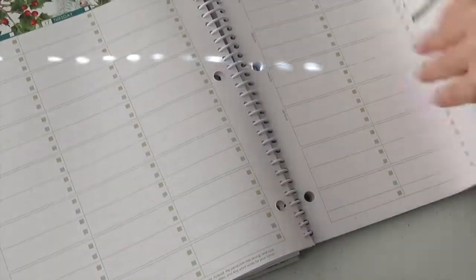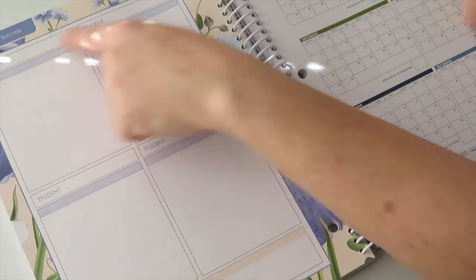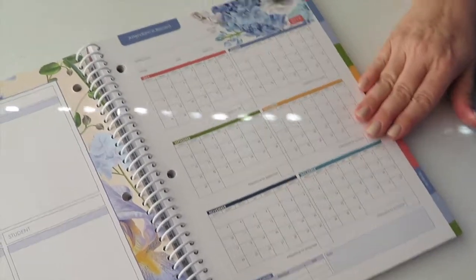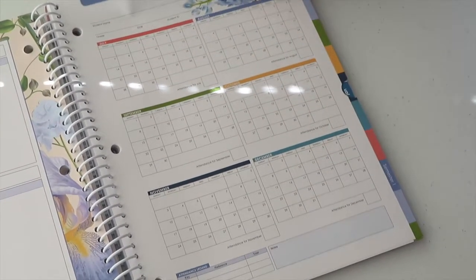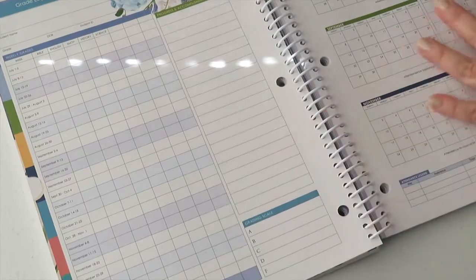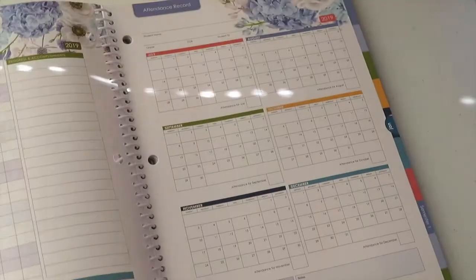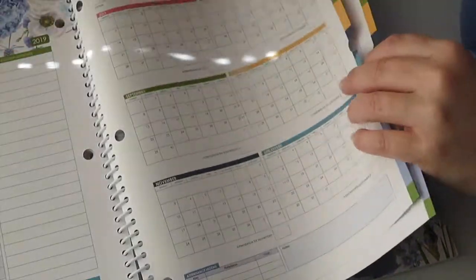For semester success, you also get an attendance record for each student — student name and each month. I believe it probably has four, one for each child. There's also a grade log where you can add progress and accomplishments, and another attendance record — for four students.